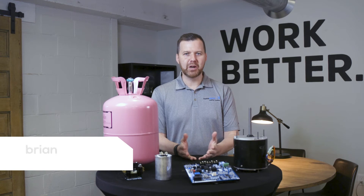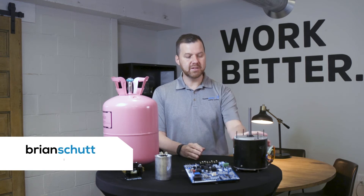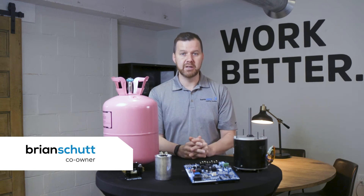Hi, this is Brian from HomeSense. We're talking about air conditioning parts. This is the fan motor for your outdoor AC — that's the fan that spins on the top of your AC unit.